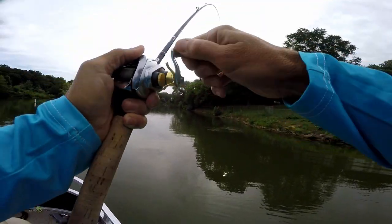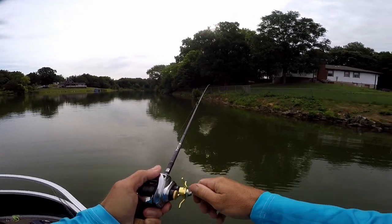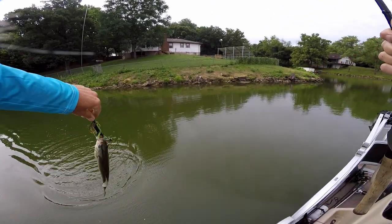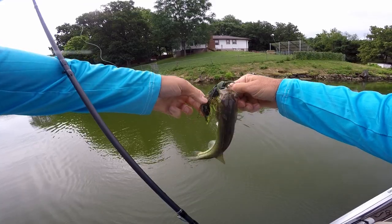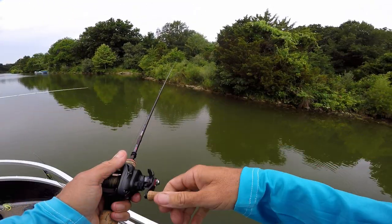I saw that one come for it. I threw it past the grass, had to pull it over, and as soon as I did I saw a swirl come towards it - probably thought it was a frog coming out of there or something. I don't know if the camera picked that up, Charles.